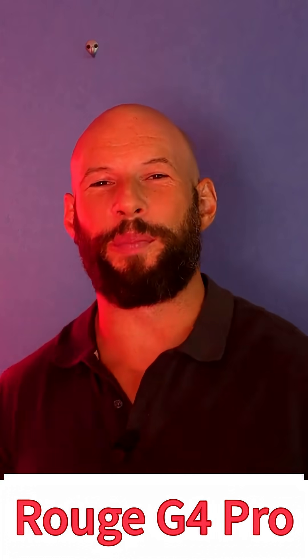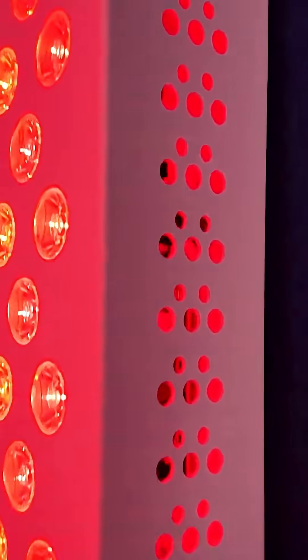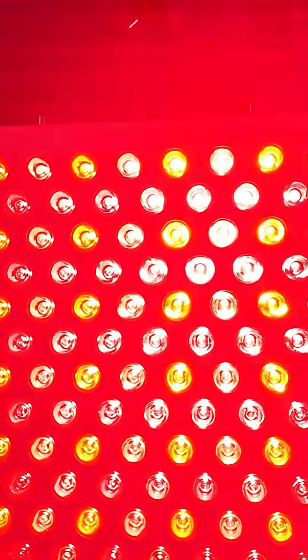This is the Rouge G4 Pro, and there are some really cool features in this panel. It's putting out eight different wavelengths — eight — which is market-leading, actually.